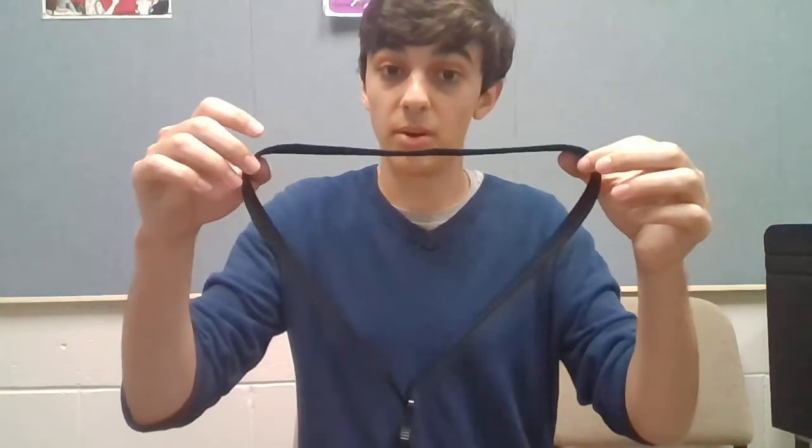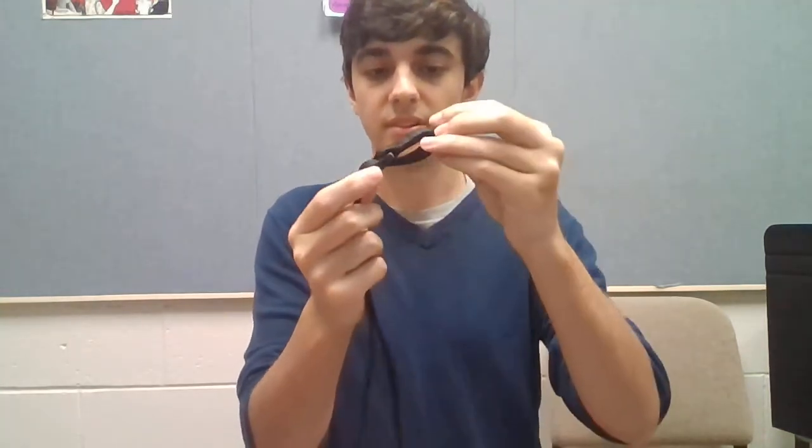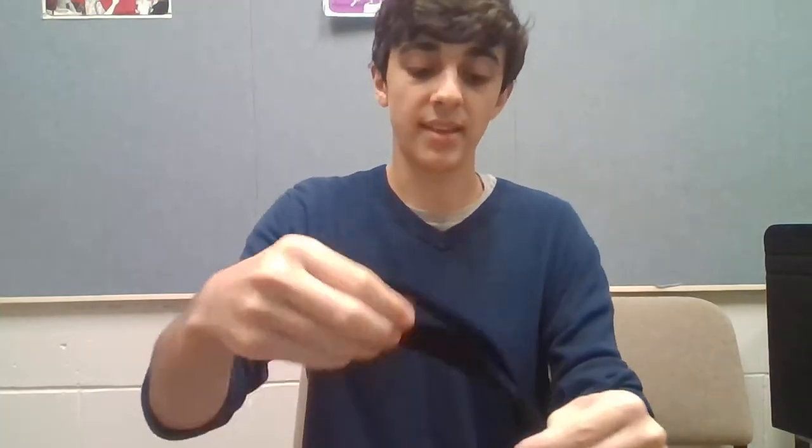Once it's nice and flat, you'll notice that most of the strap forms one large hole, and then on the other side of the buckle when it's all the way loose there is still a tiny little hole where the hook is.